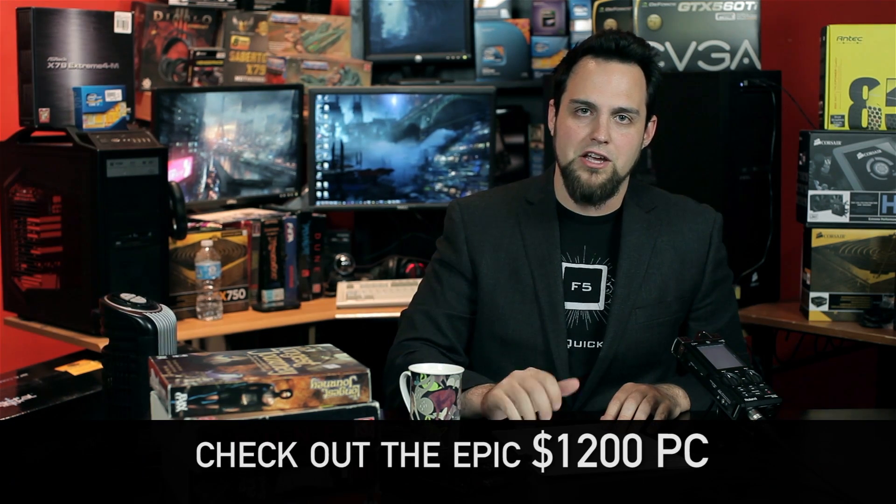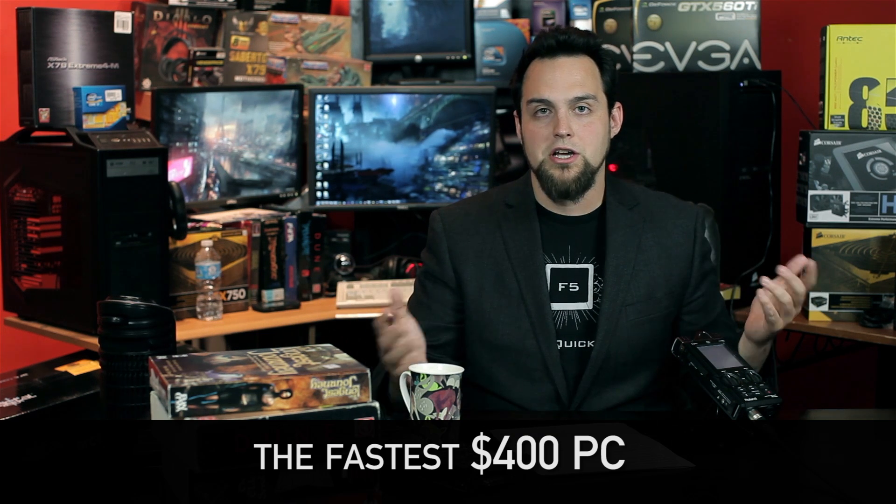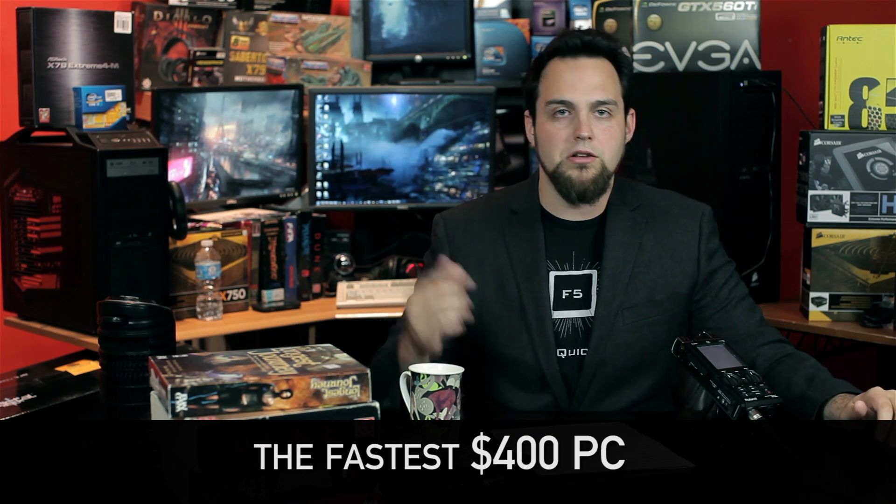Go ahead and check out our other videos this month. We have a $1,200 PC that is gonna kill everything. We've also got the $400 console replacement machine with both an Intel and an AMD option, so you guys can check out all those videos as well. Let me know what you think — I'll see you guys next time.